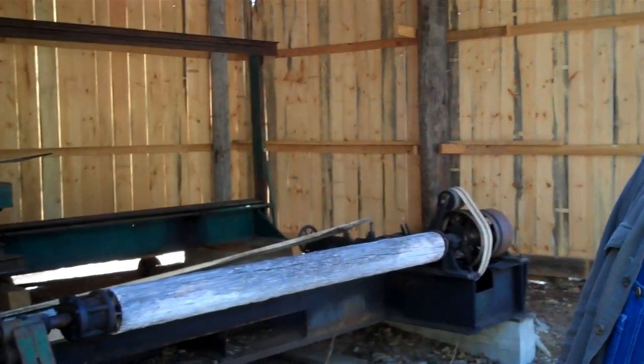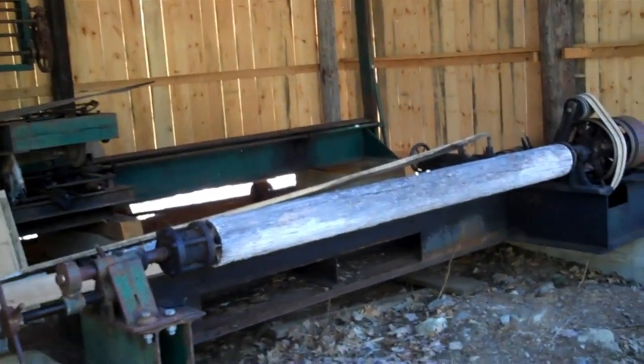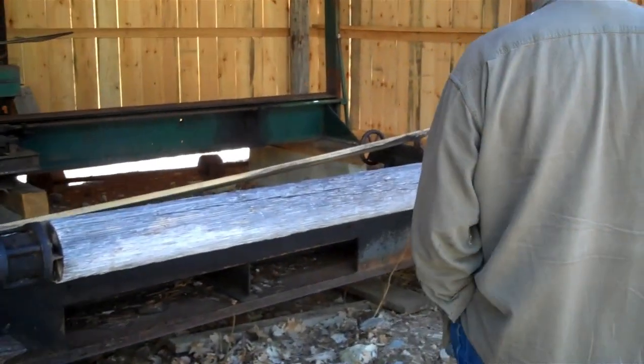We're standing here at the new clapboard mill. The structure went up last year and it's still a work in progress. Special thanks to the University of Maine Construction Technology students for their hard work. Hopefully they'll be back this year to help finish things up. So this is a really interesting mill — again, it's a work in progress.